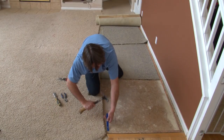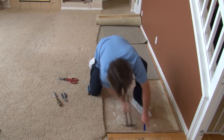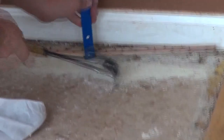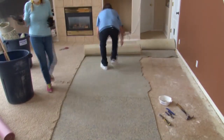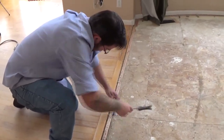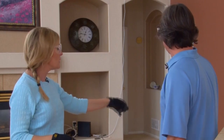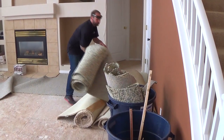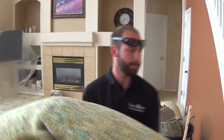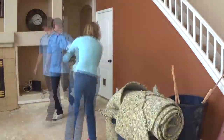Next, the tack strip. When you're done, what do you do with the environmental part? Most of these products can all be recycled — from the pad to the carpet. Check with your local carpet companies; a lot of them will take it back, or there are places that will process these products so we can reuse them and help the environment out.